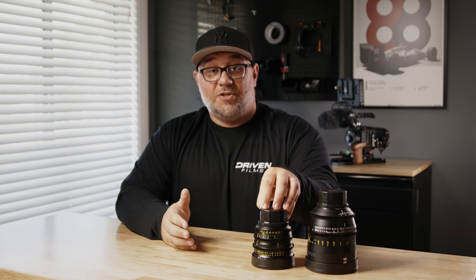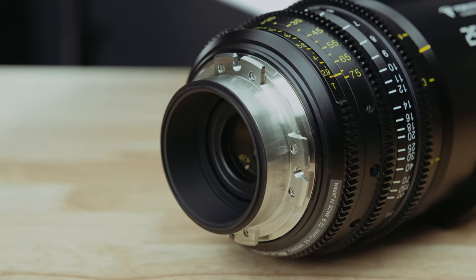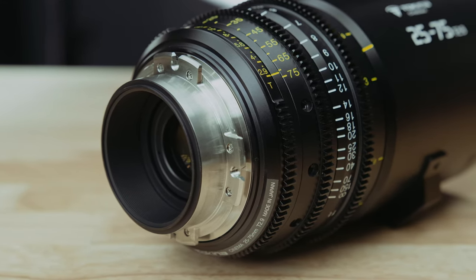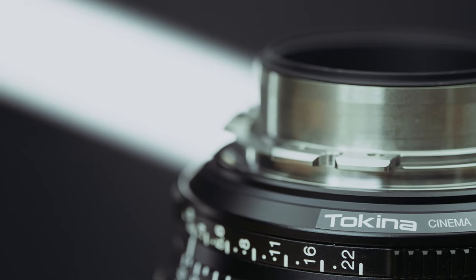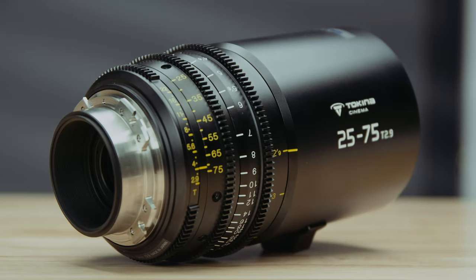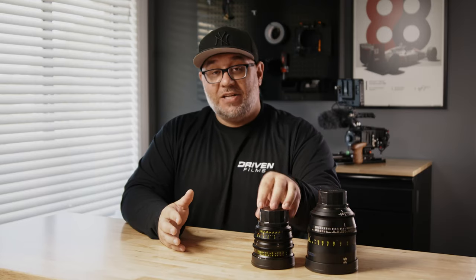There are other matte boxes available with a 95-millimeter outer diameter, so you won't need a step-up or adapter ring. You also have the option to use a screw-on 86-millimeter filter thread. As you'd expect from Tokina, this lens is available in multiple mount options including PL, LPL, E-mount, Micro Four Thirds, and EF mount, making it very versatile. You can also change these lens mounts if you purchase the mount separately from Tokina.